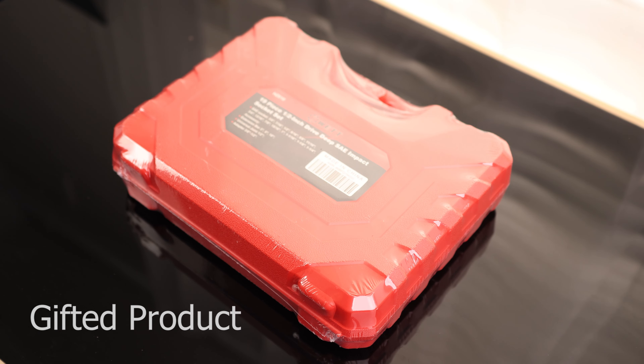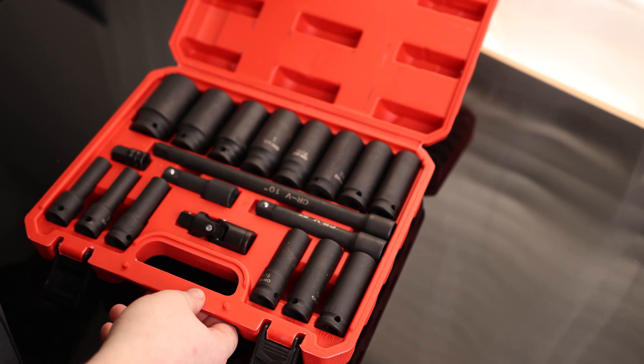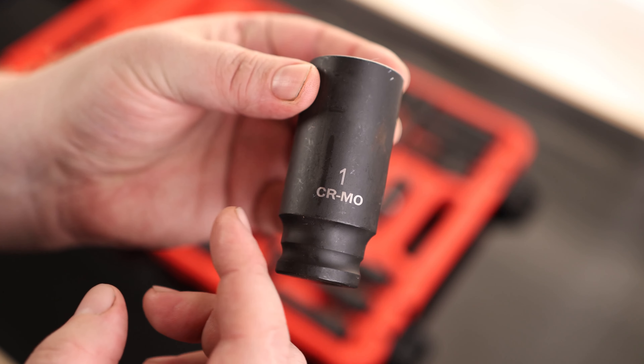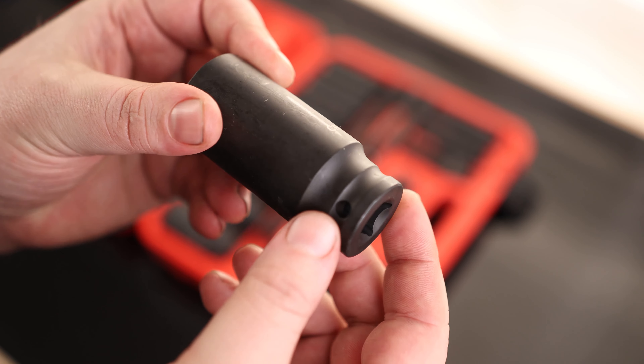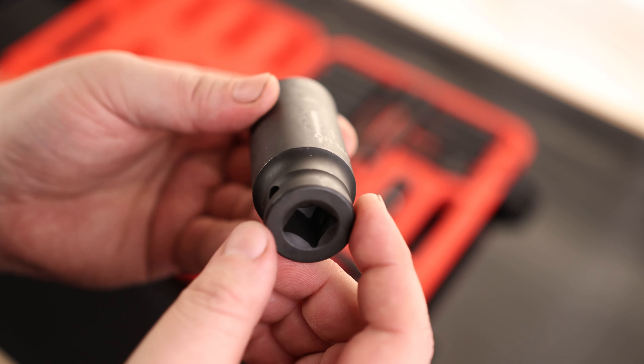Take a look at the wet 19-piece half-inch drive deep SAE impact socket set. We got some nice big sockets here. This is a one-inch chrome moly, and it does have the spot for the O-ring and the pin style. So if you want to, you can take a pin and drive it through there, put an O-ring on it to hold it, and now you don't have to worry about this ever coming off. Nice to see that.